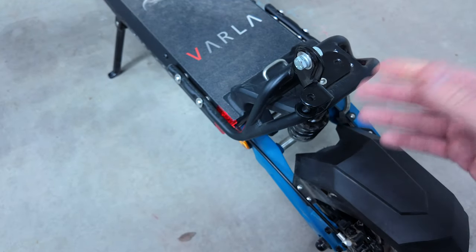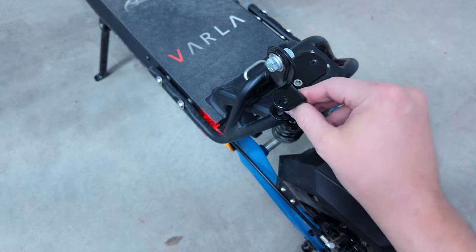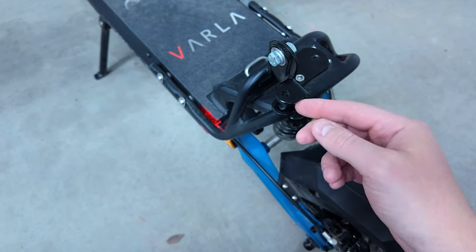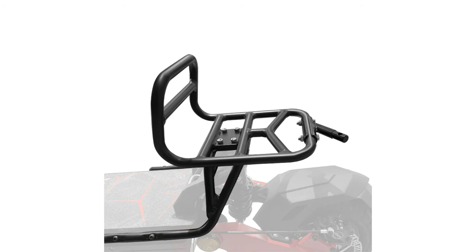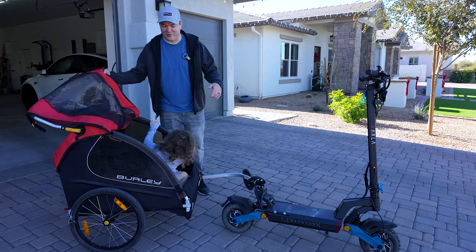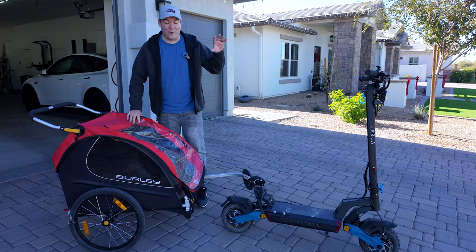There's an accessory you can purchase separately to mount things like a bike trailer. My bike trailer is a little different — it's a Burley trailer with a weird attachment — so I had to buy a separate bracket on Amazon, which I'll link in the description. If you have a normal bike trailer, the standard attachment should work fine.